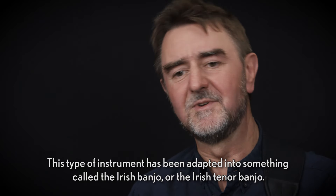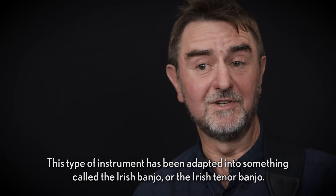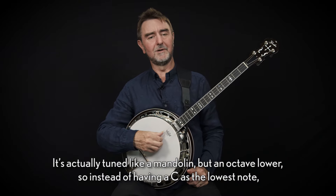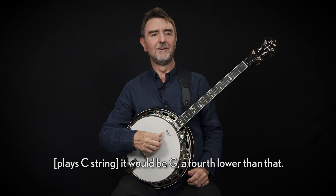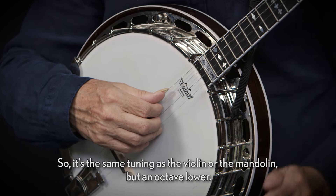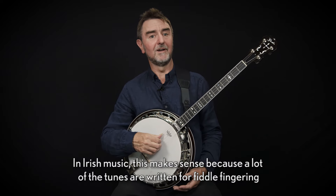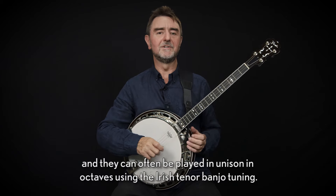This type of instrument has been adapted into something called the Irish banjo or the Irish tenor banjo. It's actually tuned like a mandolin but an octave lower. So instead of having C as the lowest note it would be G, a fourth lower than that — the same tuning as the violin or mandolin but an octave lower. In Irish music this makes sense because a lot of the tunes are written for fiddle fingering and they can often be played in unison in octaves using the Irish tenor banjo tuning.